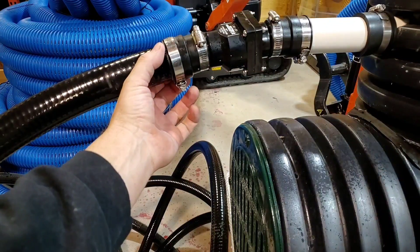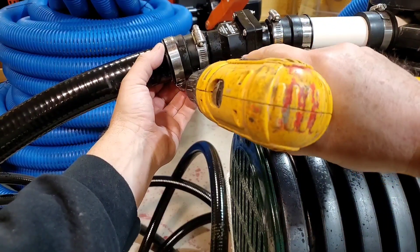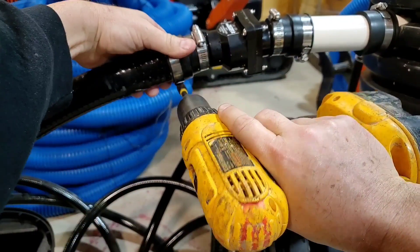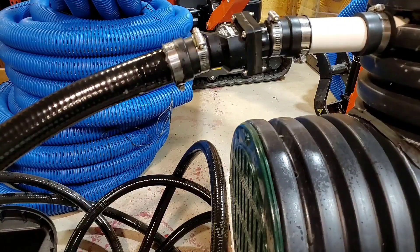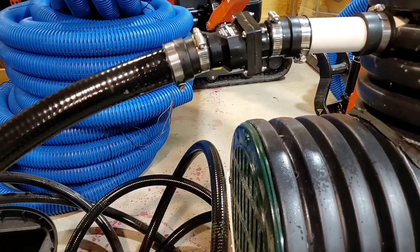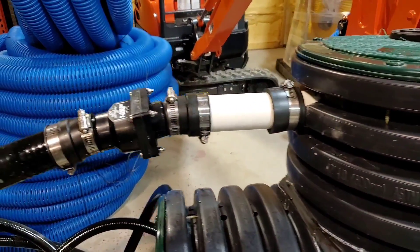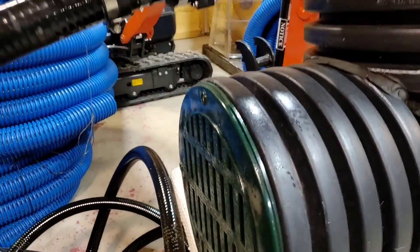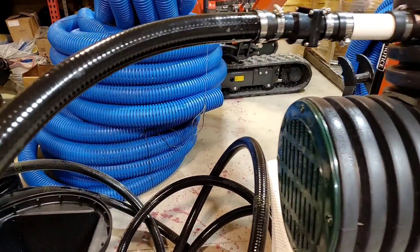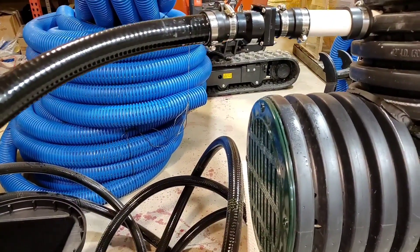Go ahead and tighten the stainless steel screw clamp. You never have to worry about what direction the stub is on these outdoor units because the flex schedule 40 is a lot easier to work with than the white. That's for spa and pool — we order this in specially.